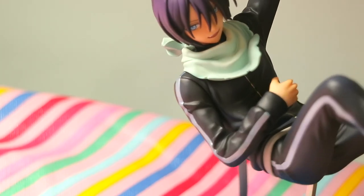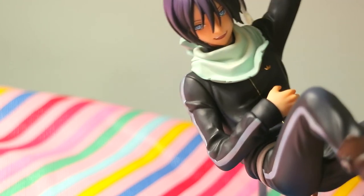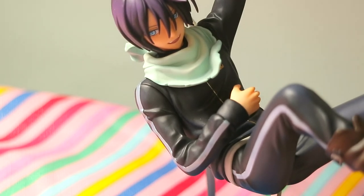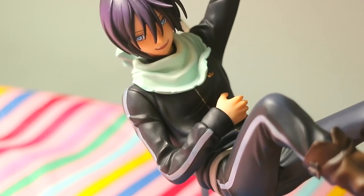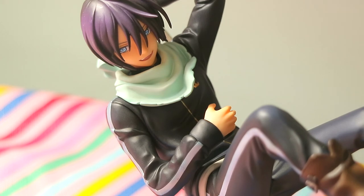I think this figure is neat. I am so thankful I have it, and hopefully if you are looking for this figure, you find it too and enjoy it just as much as I do. I'm gonna go ahead and pan up and down, and we'll see you guys in the next video.